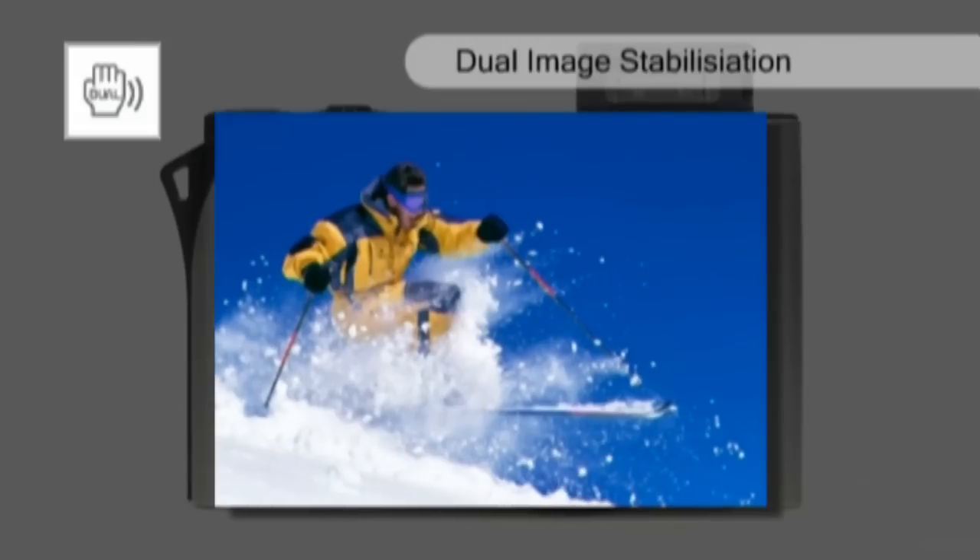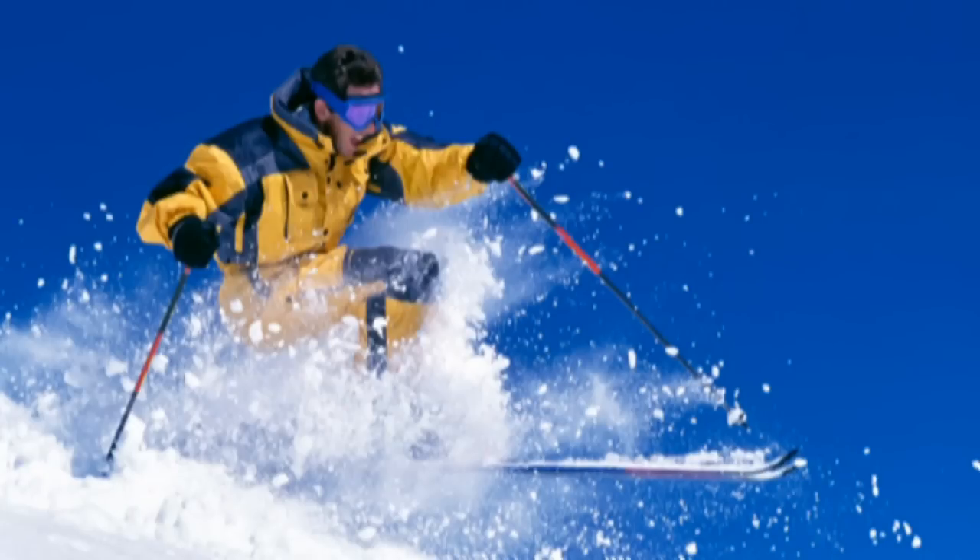Dual image stabilisation eliminates the blur caused by camera shake and delivers clear, crisp images every time, even in difficult lighting conditions.